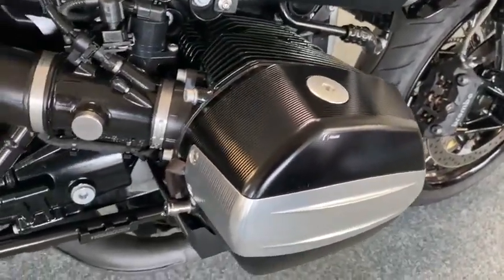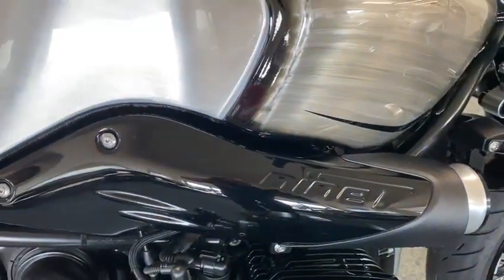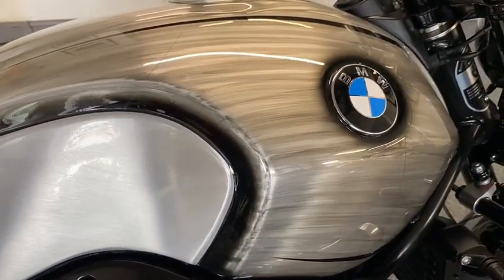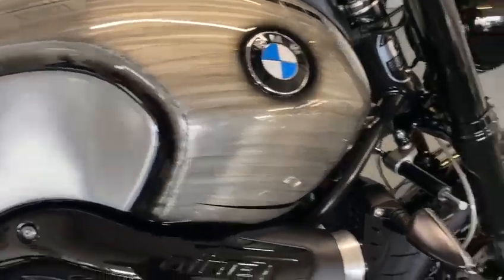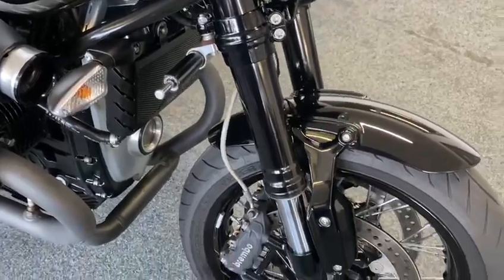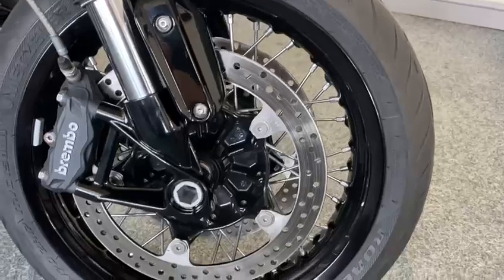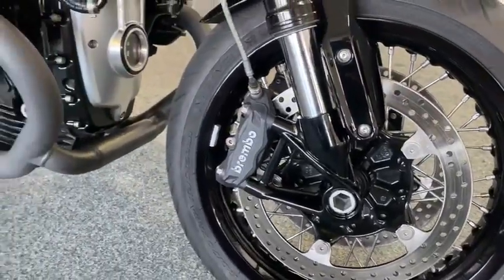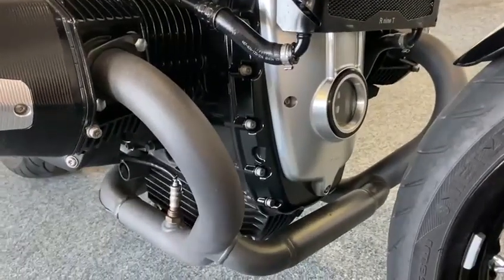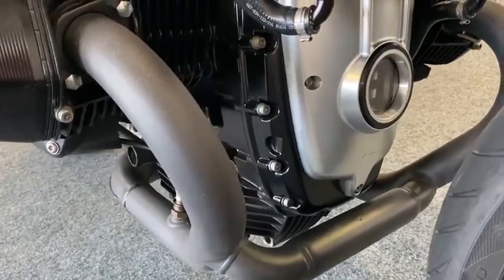But look at the rocker covers — look at them. All re-anodized, re-powder coated and everything. When you look at them, and look at the paint job on the tank — it's unbelievable. The forks — they've all been hard anodized black. You've got to see this bike; don't go off these pictures, get yourself down because this won't last two minutes. Look at the oil cooler, look at the aluminium billet piece on the front of the motor — it's like billet alloy with R9T on it.